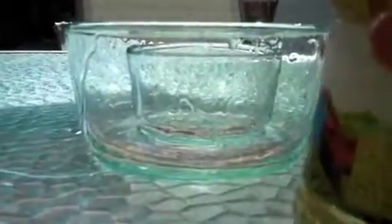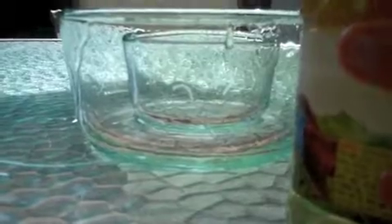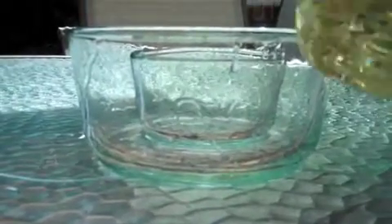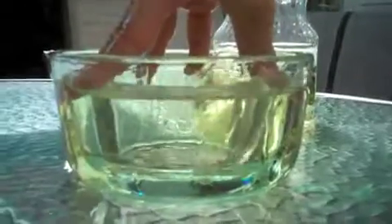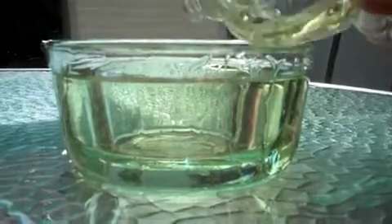So we pretty much poured out most of it. We're going to pour it on the outer edge this time. You can see it right there, but if we pour some stuff in the middle, it disappears in that part.